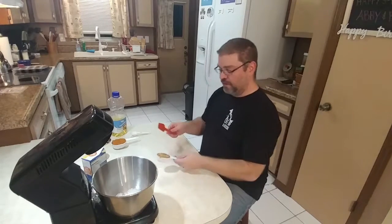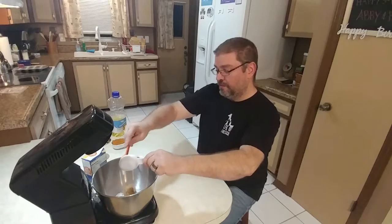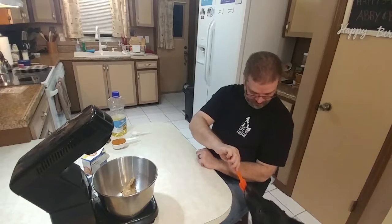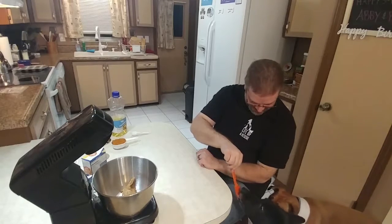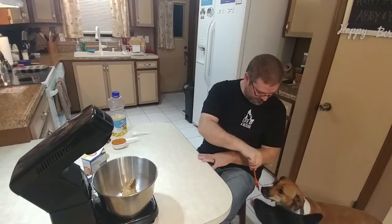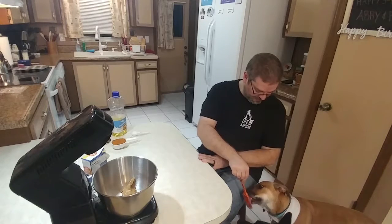Next, we're going to add the rest of our ingredients. Quarter cup of all natural peanut butter. We offered one of the dogs a taste — we had to remind them to lick it, not bite it — and they cleaned it right up.